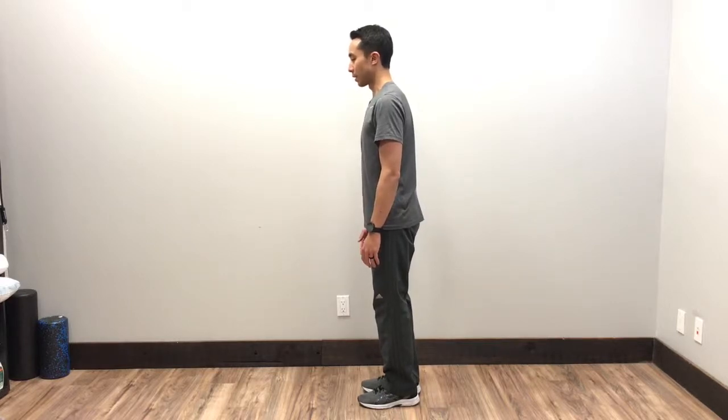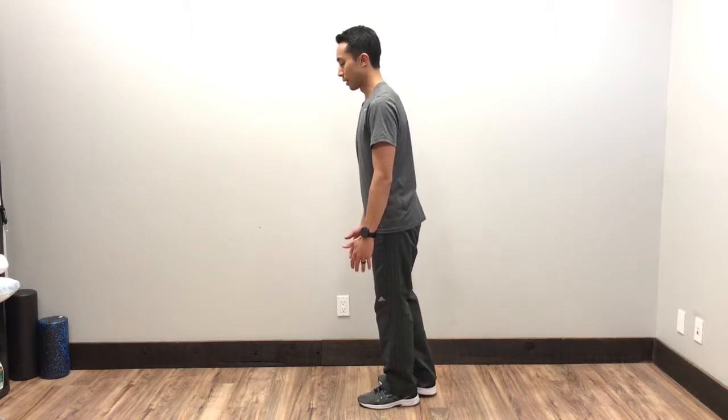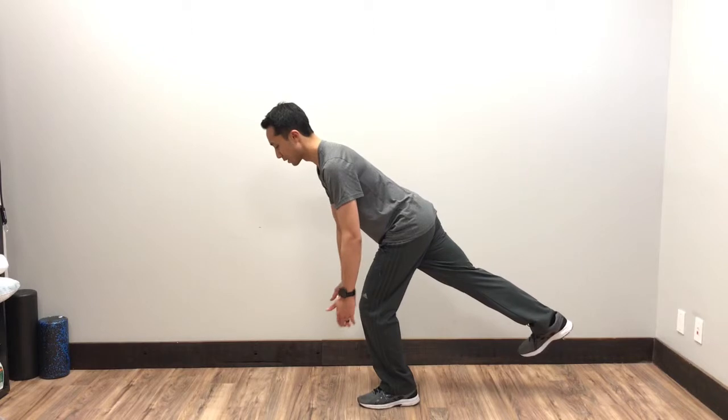For the modified single leg Roman deadlift, you're going to stand on one leg, and as you slowly go down, you're going to let that stance leg bend.